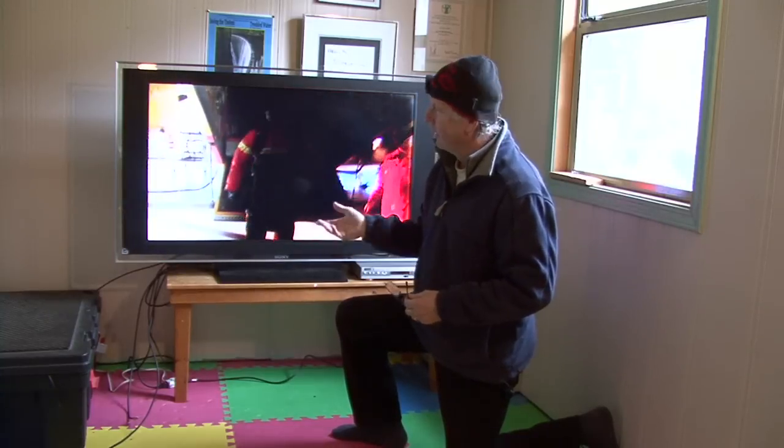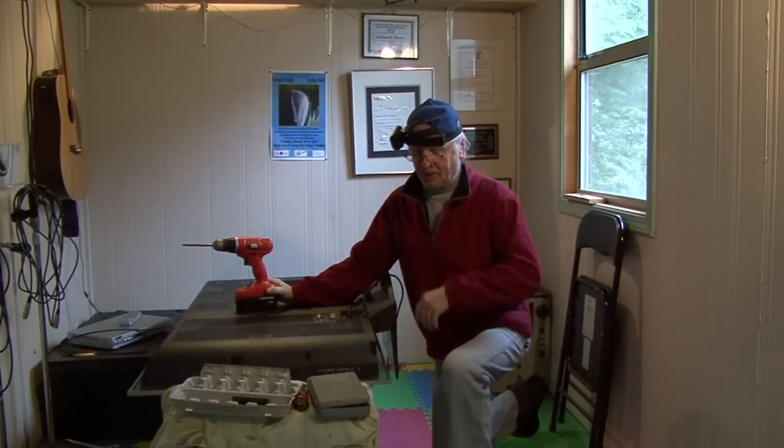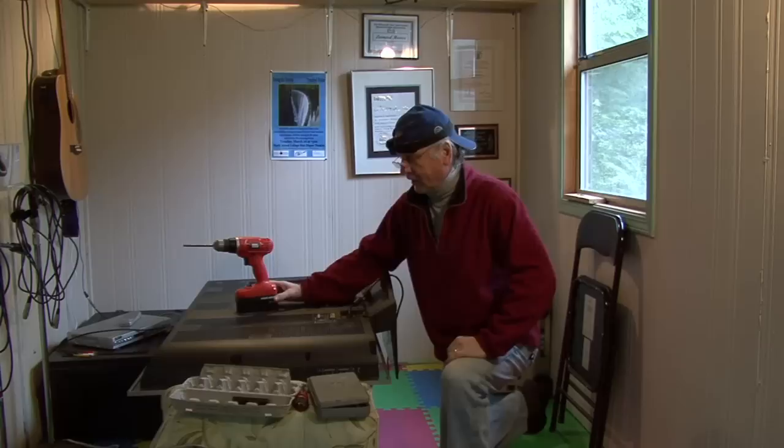I'm going to put my little Sony Handycam on so I can give you two angles — some close-ups as I'm going through it and the wide shot. So let's get started. Actually it's the next day and we've had a bit of a wardrobe change, but anyway, let's get started.